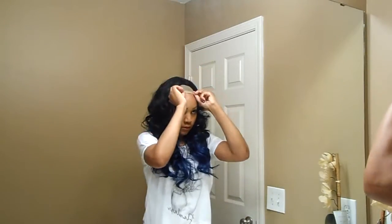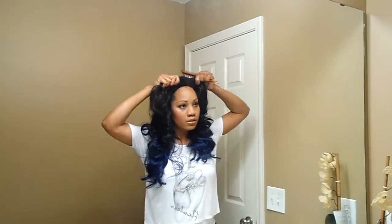Shipping was like $9, so overall it was $20 for the wig, which I still think is a pretty good deal. That's about how much I would pay for this wig in a beauty supply store, and I got it within three days.